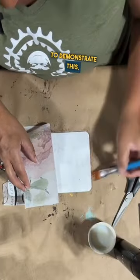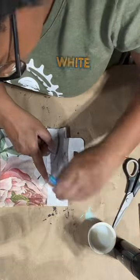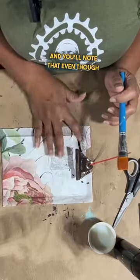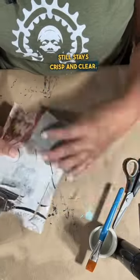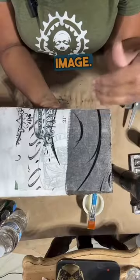To demonstrate this, I'm using a really light recycled decoupage paper over a white background that I've painted on this clipboard. You'll note that even though the paper gets really transparent with the process of decoupage, my image still stays crisp and clear. Had I painted black underneath, it would have really disrupted the image.